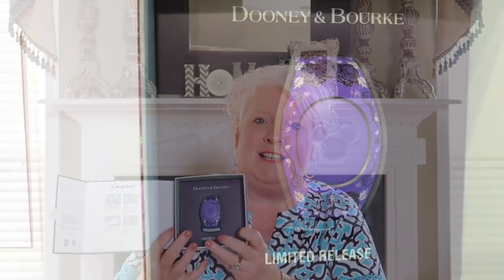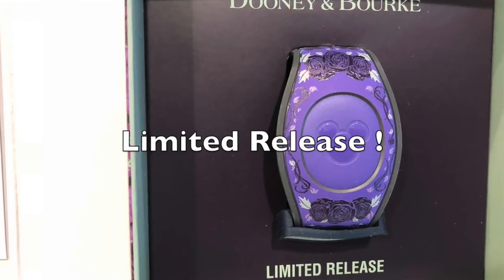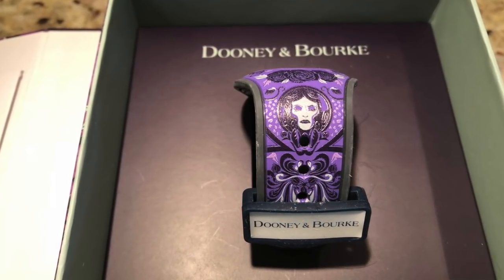I've also got the one from the Haunted Mansion — love this one. I actually haven't worn this one yet, but I want to hopefully use it soon. It comes in the same kind of packaging with your design on the front, 'limited edition' at the bottom, and 'Dooney and Burke' at the top. This is just beautiful. I love this pattern on the band and I love the purple. It has the slider logo on there for Dooney and Burke. The purple is just beautiful. So I'm looking forward to using that one really soon.